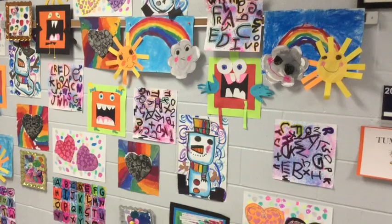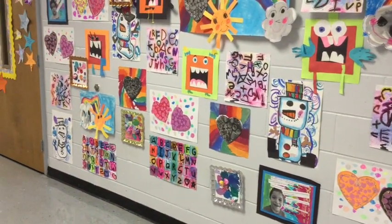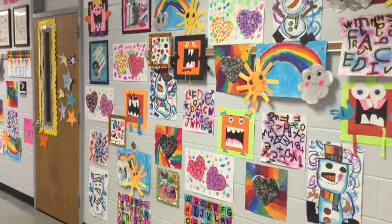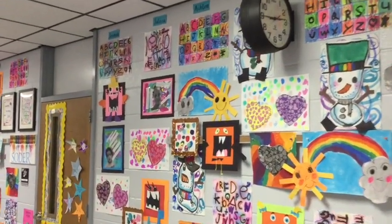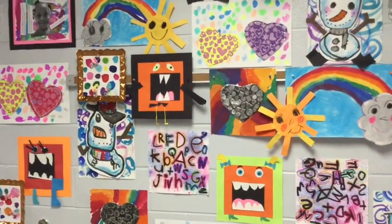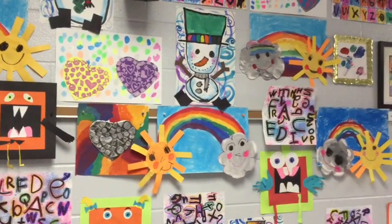We start the beginning of the year with a lot of study of line. The line project actually didn't get hung up — it was one of those things we hung at the beginning of the year and we just ran out of time. But you can see we got a pretty good amount of work hanging here. From line, we also did the Getting to Know You paper sculptures, another lesson you can find on my blog.